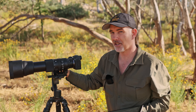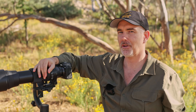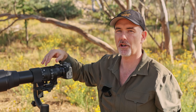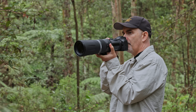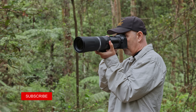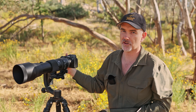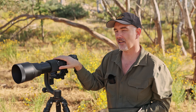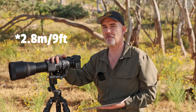I took probably 80% of my shots in that f6.3 range. That aperture used to be considered pretty slow compared to f2.8 or f4 primes, however with modern bodies handling high ISO much better and software available, f6.3 probably isn't as slow as it used to be and I didn't find it to be an issue whatsoever.